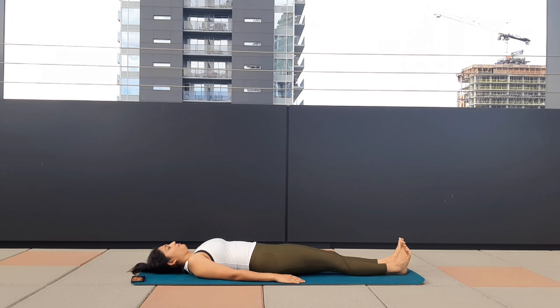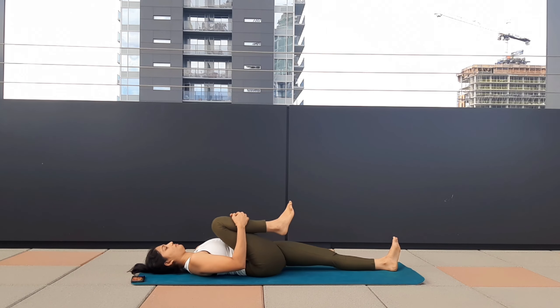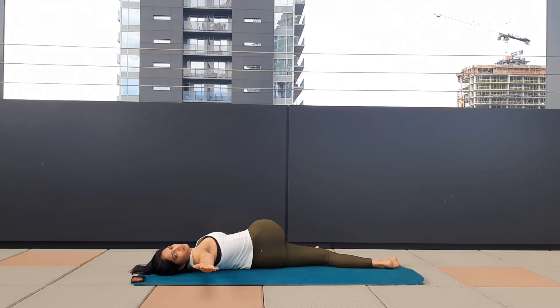Inhale, exhale, bend your right knee, bring it close to your chest, hold, keep breathing. Make sure your left toe is pointing up and your left leg is active. As you exhale, take your right leg to your left side, turn towards your left. Take one deep inhale, as you exhale your right hand goes to the right side, twisting. Inhale towards your left, exhale, twist to your right.